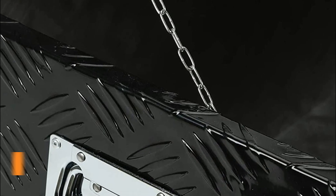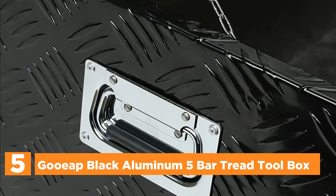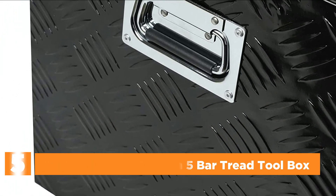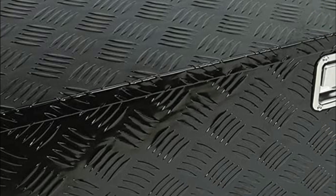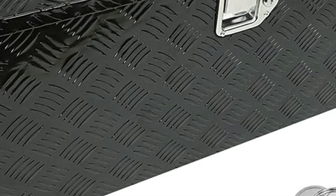Starting off our list at number 5, the Gup Black Aluminum 5 Bar Tread Toolbox. The toolbox was created to reduce space and offer additional storage space in the bed of your truck. This toolbox is made from tough, textured aluminum that is designed for the highest durability. The durable 5-bar tread is resistant to corrosion and can stand up to extreme weather conditions for lasting durability.